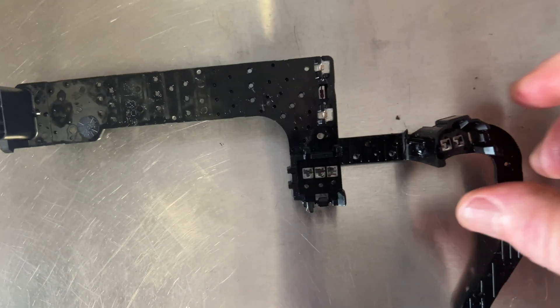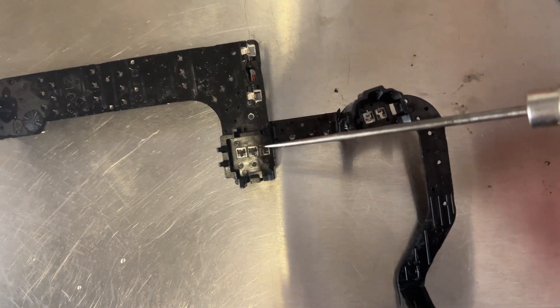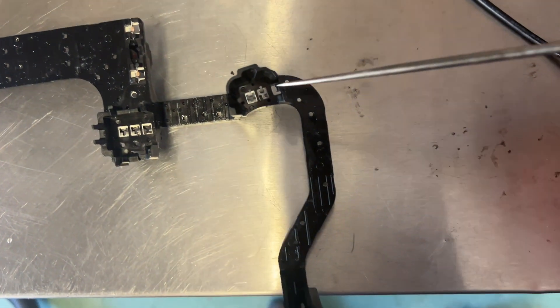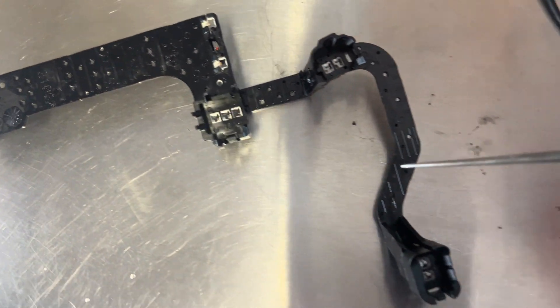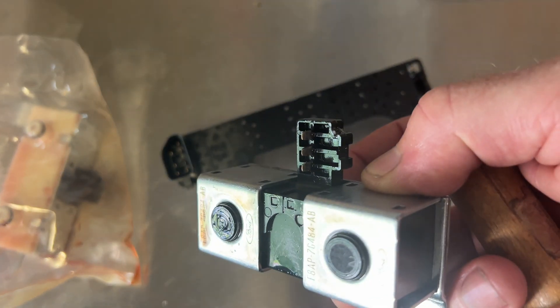The other thing I did, just to make sure I had continuity once I put it all together, was take a little pick and close these contacts a little bit. I called a couple experts and they said sometimes these contacts open up, preventing continuity. So I tightened them up a little bit — but not too much — to make sure they contact properly on the pins of the various solenoids.